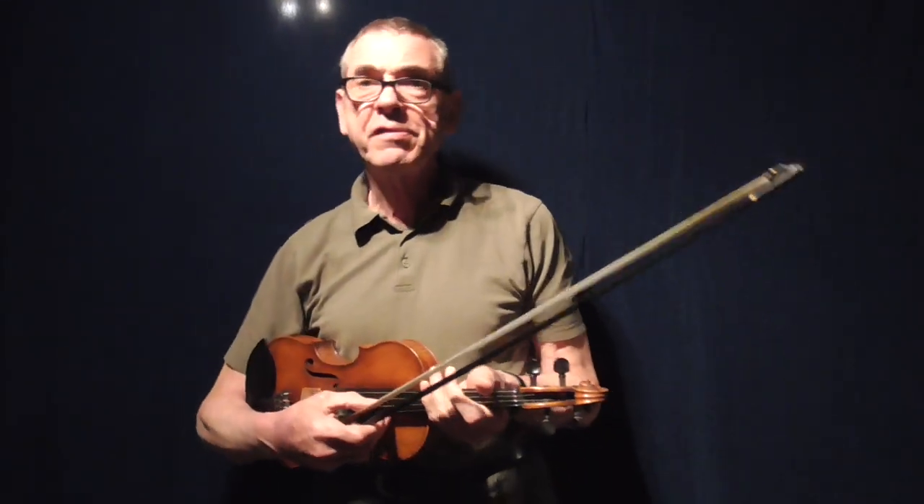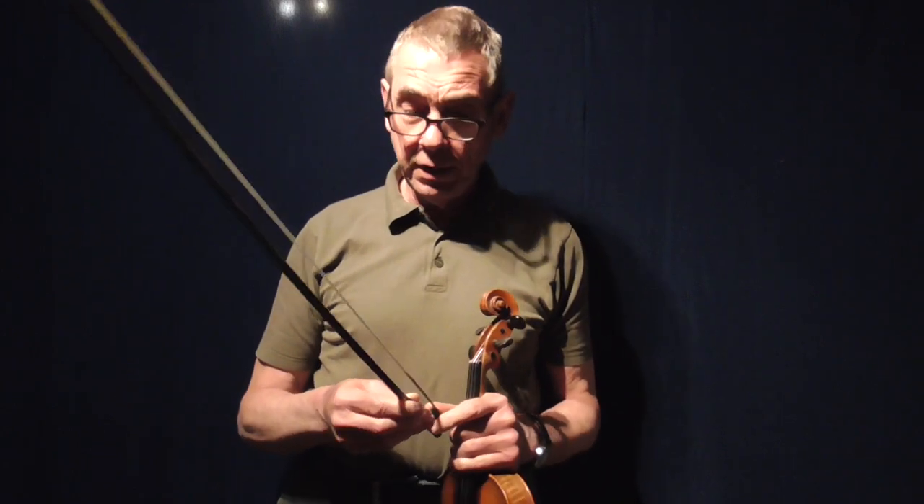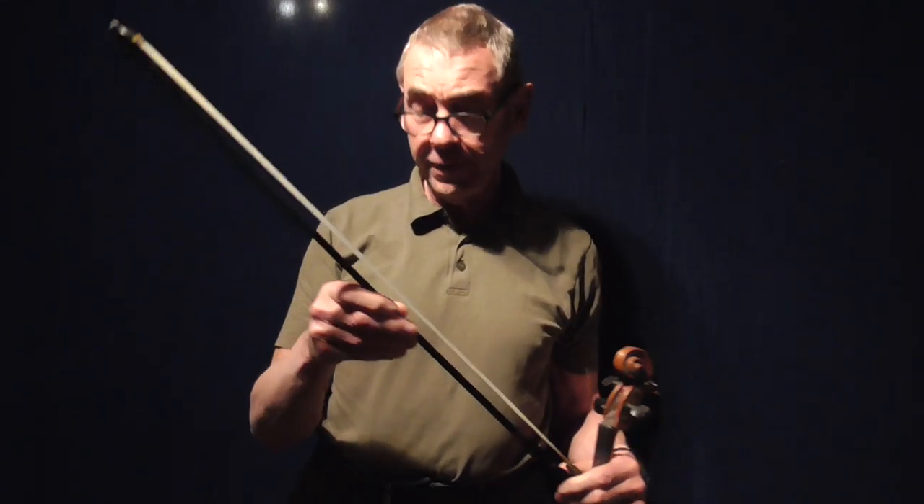Hello there. I've been asked about the Incredibow, which some of you may have noticed me playing in a couple of my videos. I bought this particular bow in 2005, so it's certainly lasted a long time. It's never lost a hair in all that time, and it's incredibly strong. It's a very, very strong bow, but it is quite unconventional, as you may be able to see from the shape.